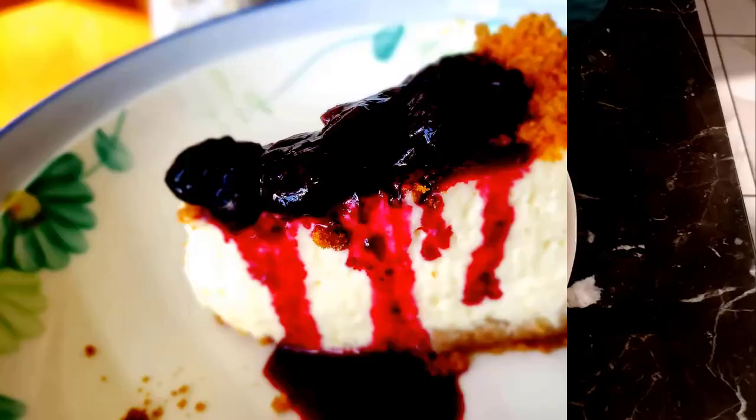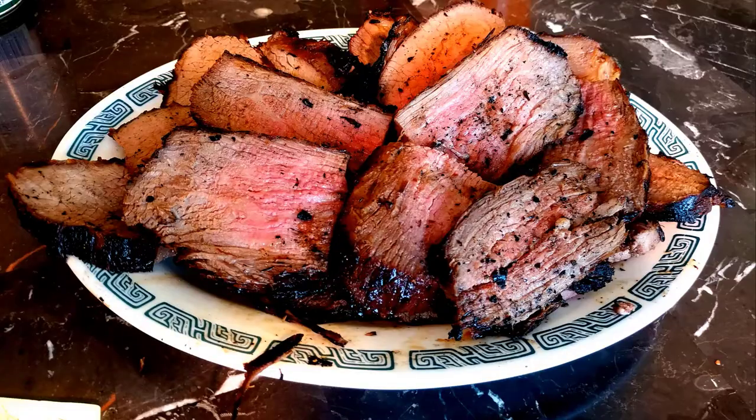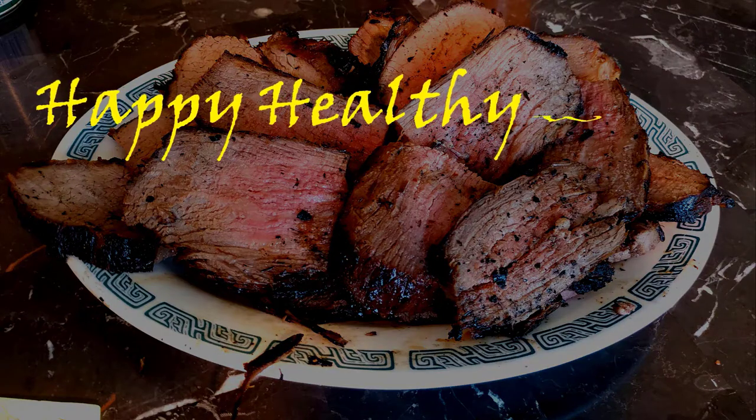Hello, everybody. Welcome to How to Make Your Wife Happy and Healthy. Today, you're going to be rolling in the dough with this wonderful lunch for the kids. So come on, everybody, let's get cooking. It's time for another hot dish from Happy Healthy Wife.